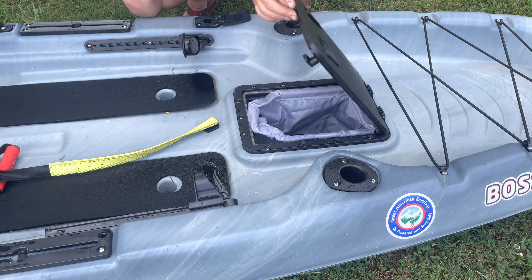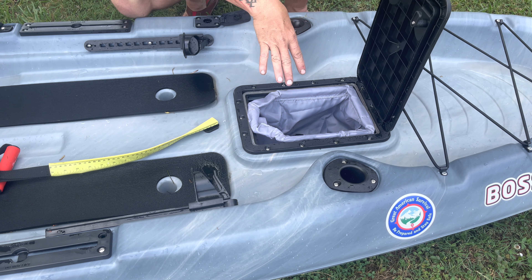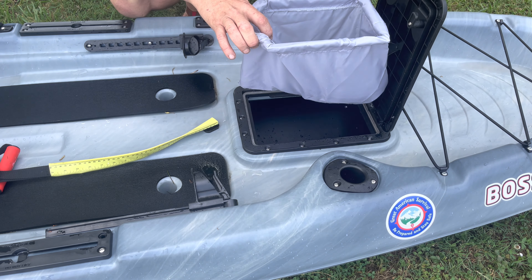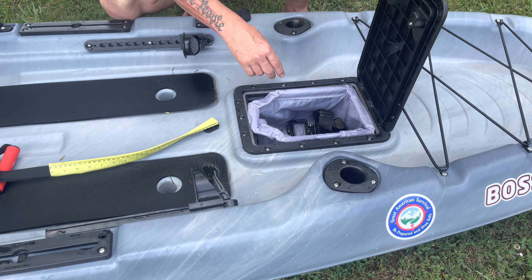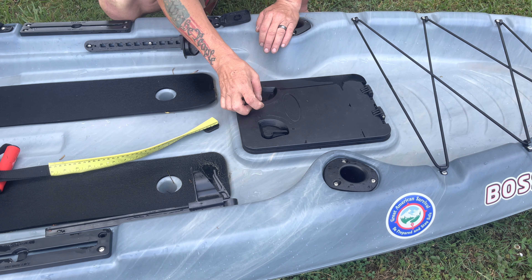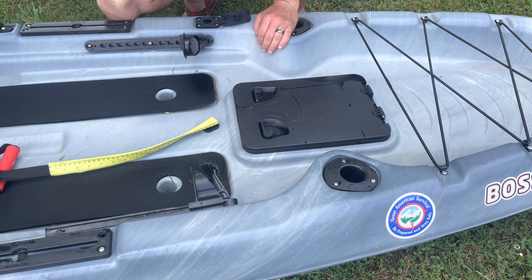Big, wide-open hatch area — huge hatch. You can easily drop your 10 and 20-pound dry bags down in here. It comes with a little drop-in insert so if you're putting something small in here, like a GoPro or a bottle of water, it's not going to slide down inside the bottom of the boat.